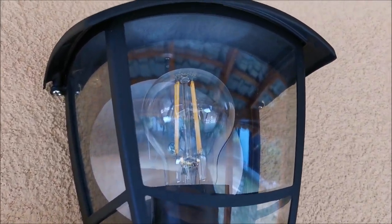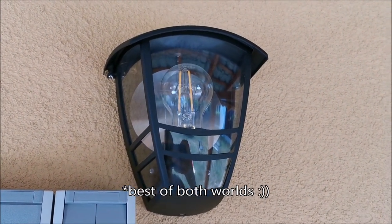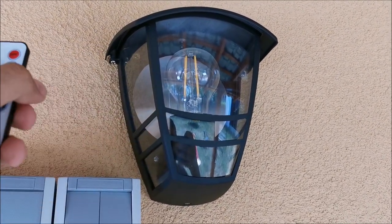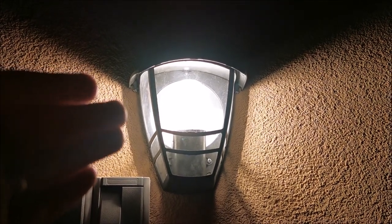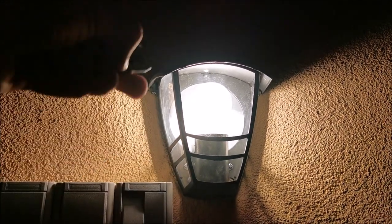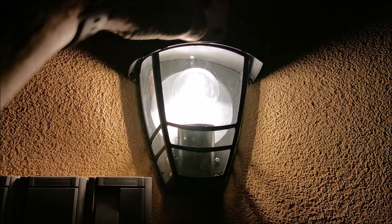Replaced the bulb with a 7-watt dimmable one controlled through a remote. Now we have the best of both worlds — lots of light, but it can be dimmed down if less light is required in some conditions. This is working absolutely perfectly with this light bulb that has a remote. It's kind of annoying to adjust it, but still adjustable — so that should count for something.